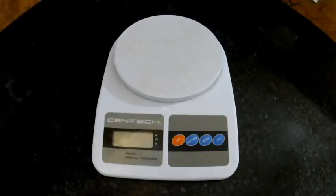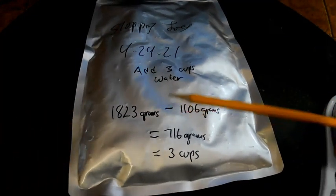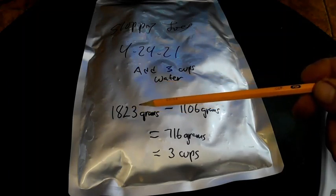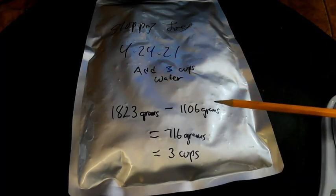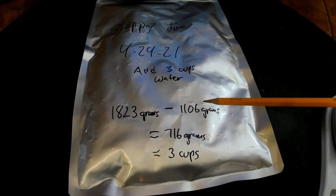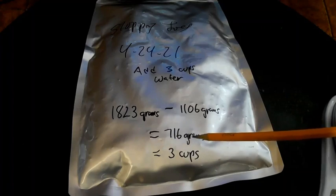Another helpful thing to have for your freeze-drying adventures is a gram scale. The reason it's important is it will help you calculate how much water to add back to your food. For example, I like to freeze dry sloppy joe mix. I weighed my trays with sloppy joe mix at 1,823 grams, and when done, my trays weighed 1,106 grams. The freeze drying cycle took out 716 grams of water.